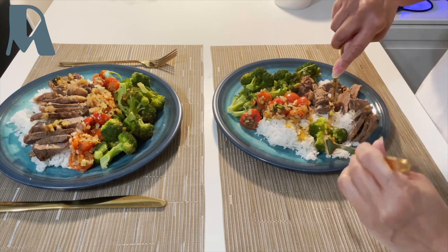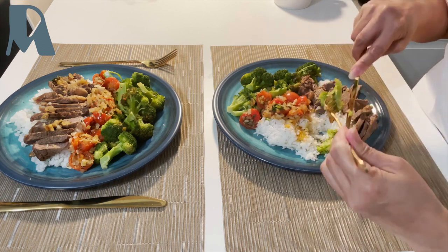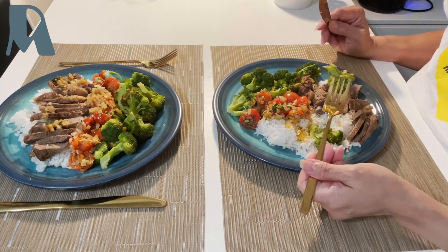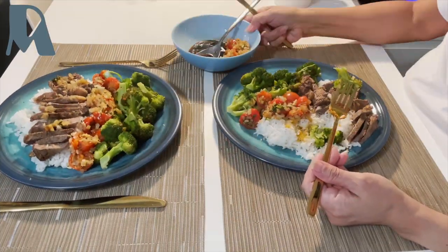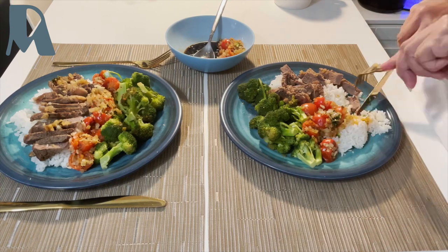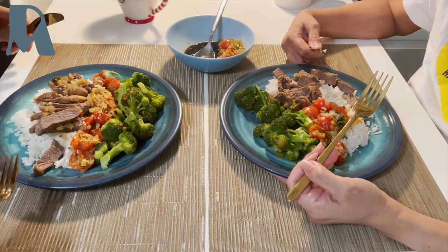Thank you so much for watching. Please give me a thumbs up if you like my recipe for today. Share and subscribe. Thank you, and happy prepping everyone — bye bye!